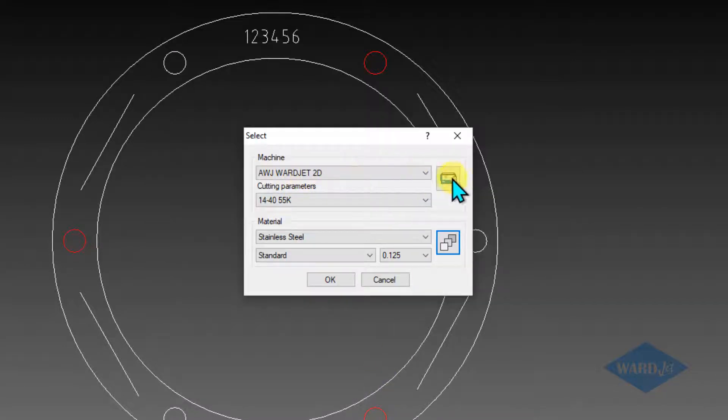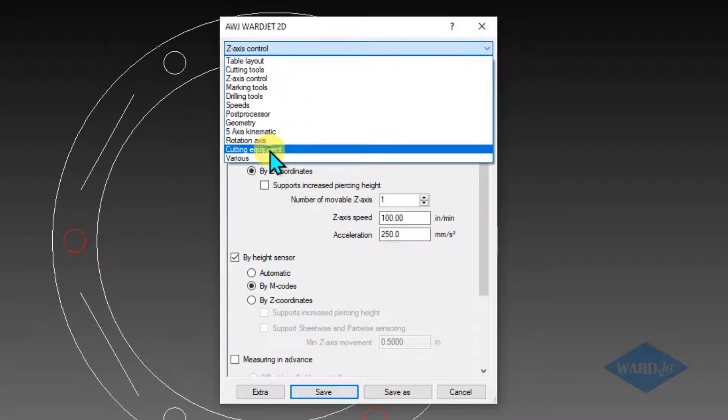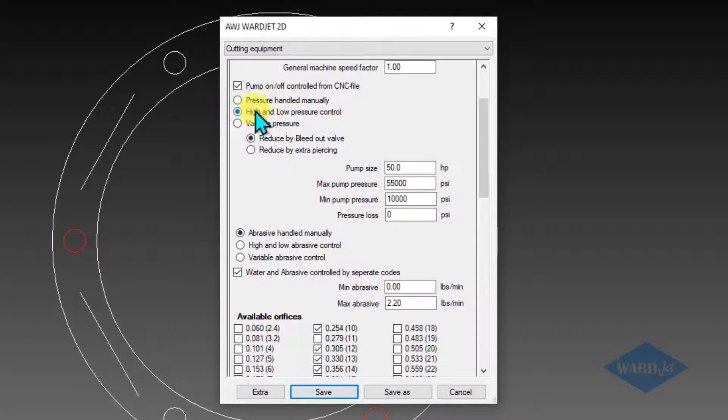Under machine settings, we just want to check these before we go much further. If you go down to the cutting equipment area, we have the checkboxes and buttons to tell iGems that we can send codes through the CNC file to turn the pump on and off and also switch between low and high pressure. Down here, we've got buttons to signify whether we've got the manual mini hopper or the smart meter mini hopper. We're going to assume that we've got a manual mini hopper, so we'll turn that one on.